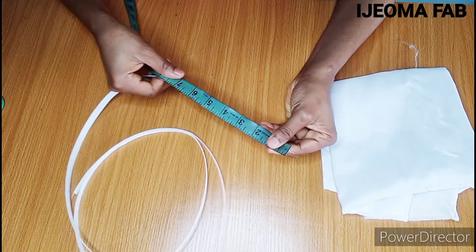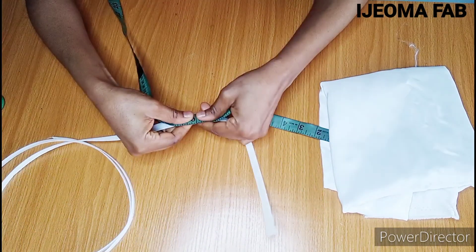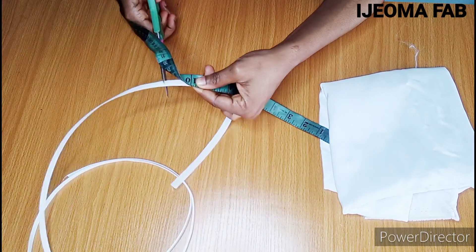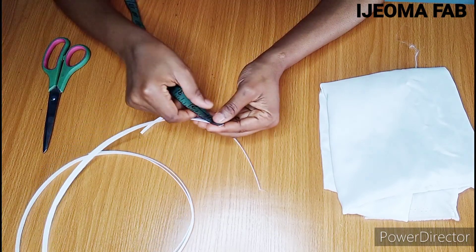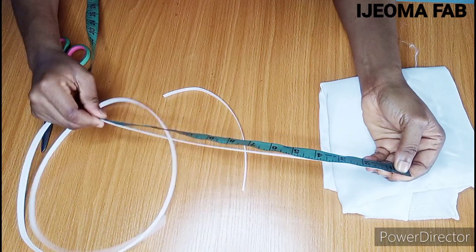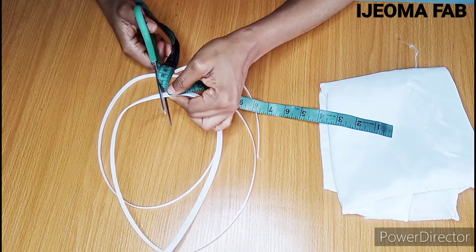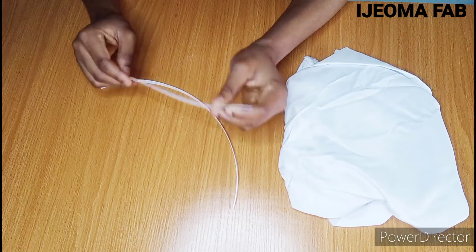For the first piece, I'm going to cut out 10 inches. This is where my 10 inches stops — I'll cut it here. The next one is going to be 14 inches long. After cutting, this is what I have as my boning.